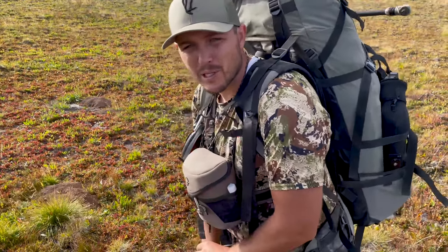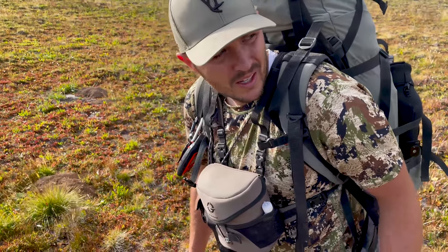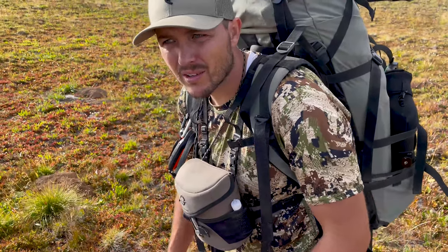We've made it to the first big basin. We're going to take about a 30-minute break, glass, and see if we can see anything out feeding. It's kind of windy in here, but we'll see if anything's feeding and if not we'll keep going.